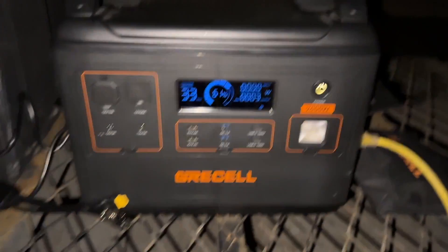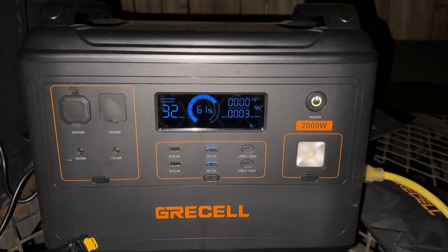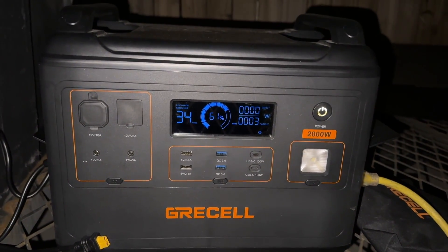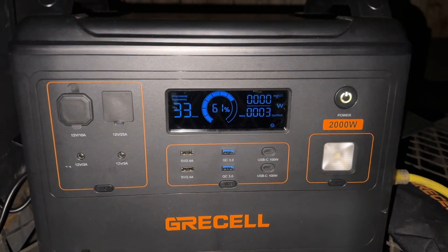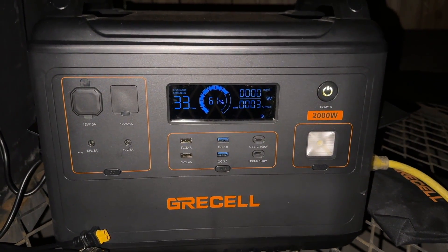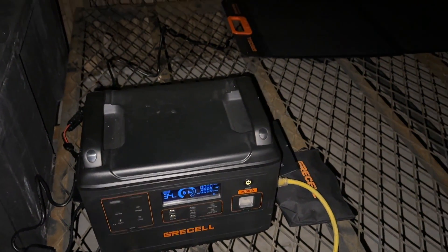I actually totally forgot this was out here — I was just doing some editing. It's 11:30 and we're at 61%. I have been blown away by the capacity of the Greysel 2000-watt power station. We're going to let this run overnight and see what we're at in the morning. As of right now it says 33 hours with it just sitting at 61%. We're going to keep it at 64 inside — we'll check back in the morning.